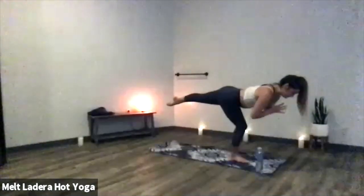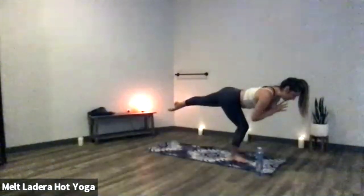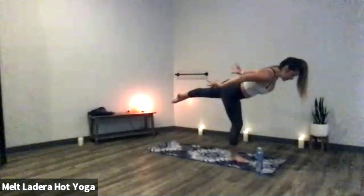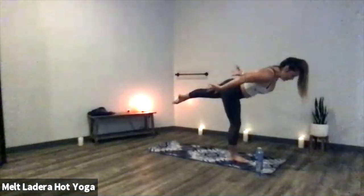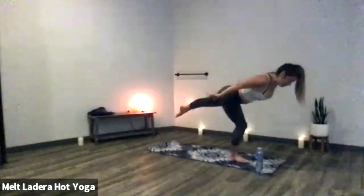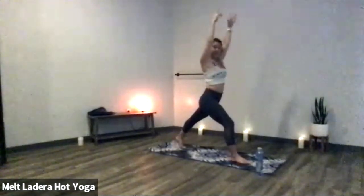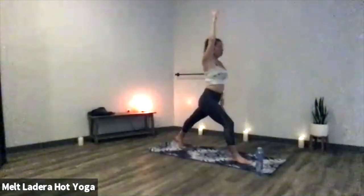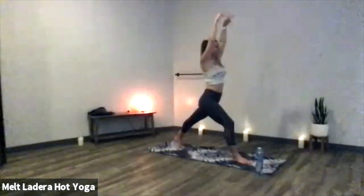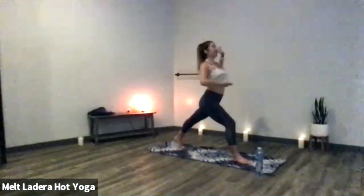One more deep breath in, exhale out. Inhale to prepare, get grounded in your supporting leg. Exhale, full airplane pose — straighten through your right leg, fingertips toward the back of the room. You can always keep a micro bend in your supporting knee. Engage your core, squeeze your shoulder blades, last exhale out. Crescent lunge on your inhale — plant your left toes down, deep bend into your right knee, set your fingertips up nice and high. Really pull your left thigh away from your left knee, draw your tailbone down, deep inhale. Exhale, lifted back bend — gaze up toward the ceiling, knit your ribcage in. Inhale crescent, exhale warrior two, adjust your stance if needed.